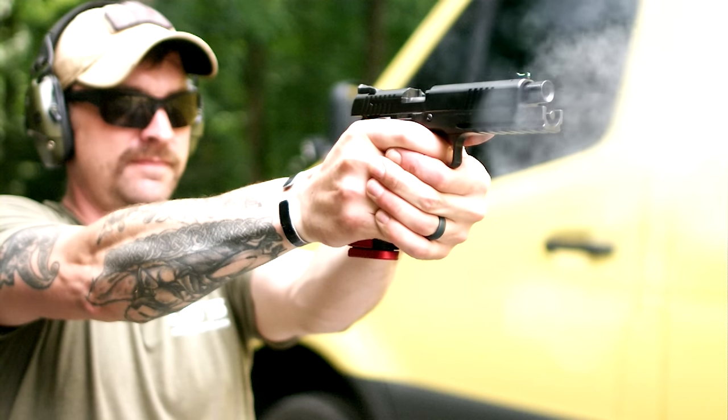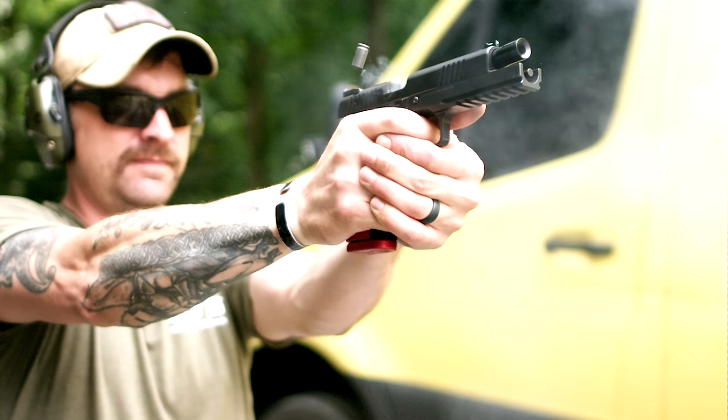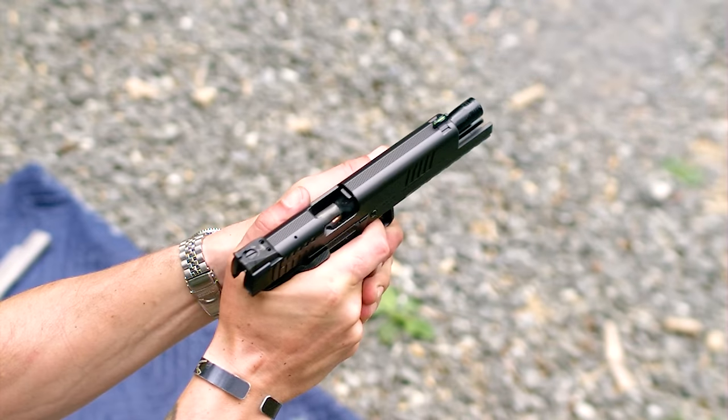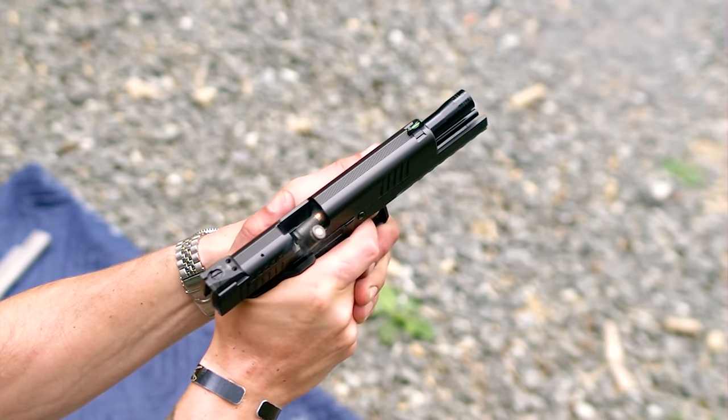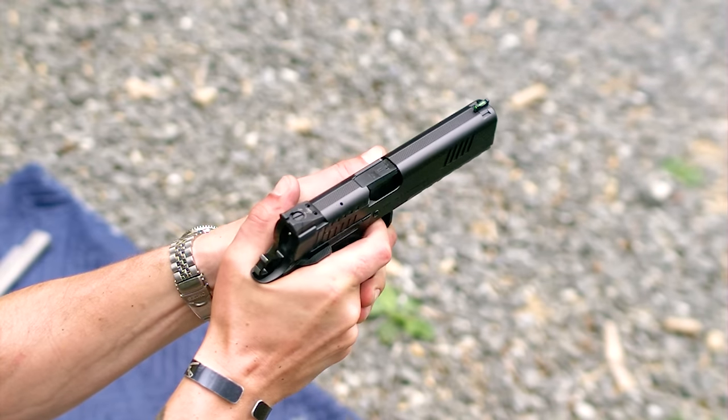In a world where the 2011 seems to reign supreme in internet clout, does a CZ 75 1911 hybrid stack up? Will it be a polished turd? Is this the 2011's worst nightmare? We're going to break it down into 5 key categories and give you everything you need to know on the Dan Wesson DWX in 5 minutes.